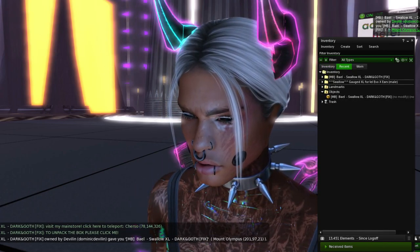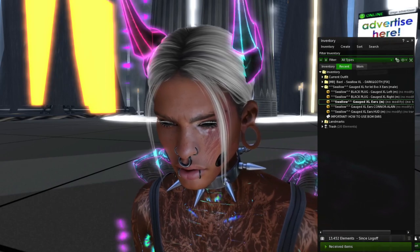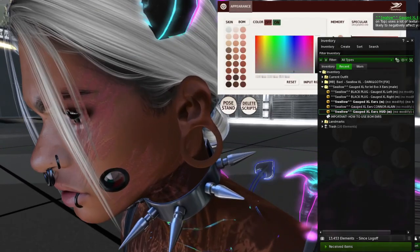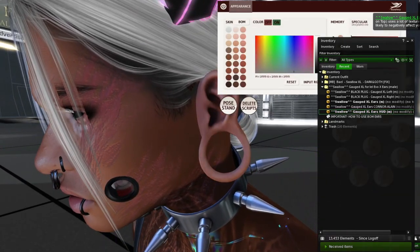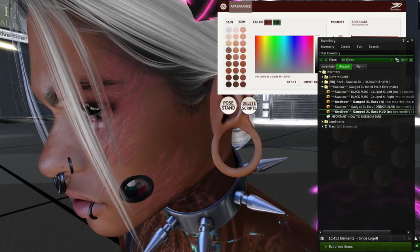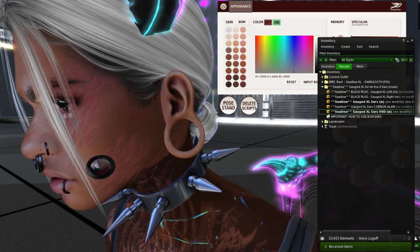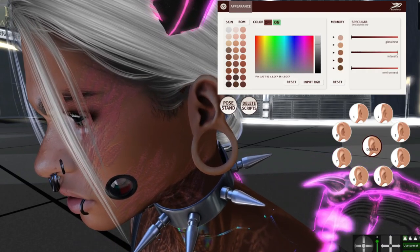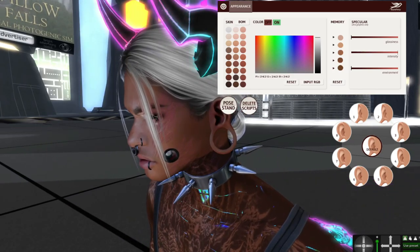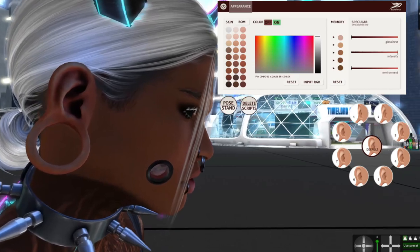We're going to delete that. Our ear is all messed up — here's a HUD, let's see if it fixes it. We can't do bom layers so we've got to find something that matches my skin. Let's go to color — I cannot tell if it's going to look how it's supposed to. I can never get my skin to match and I can't even see what's going on.